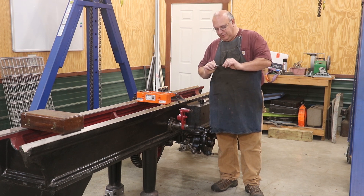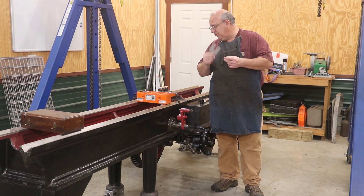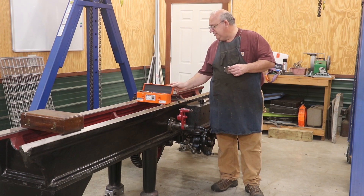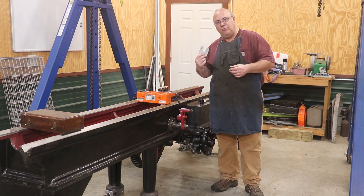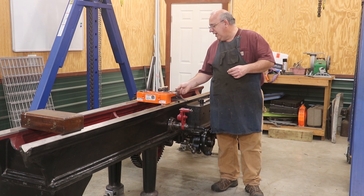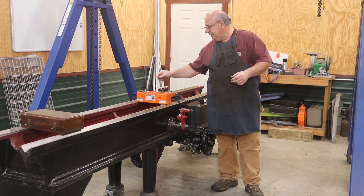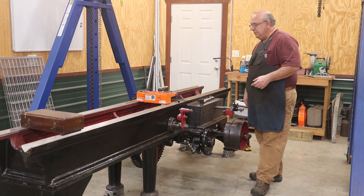I went and priced these on McMaster and was kind of surprised at how expensive they were, so I got on eBay and found someone that had a set of shim stock. It wasn't a complete set, but it had a lot of the ones I needed, and I was able to combine it with a partial set I already had to fill in some of my gaps.